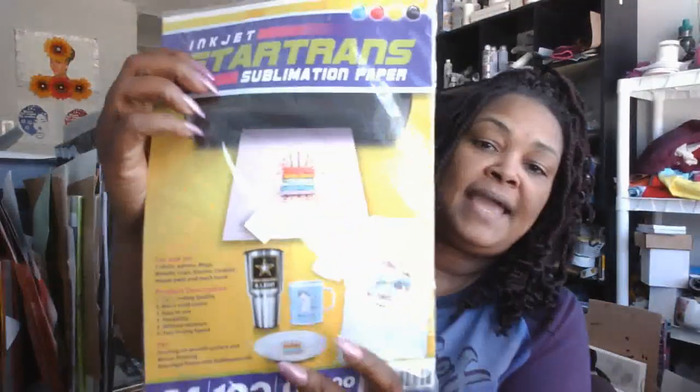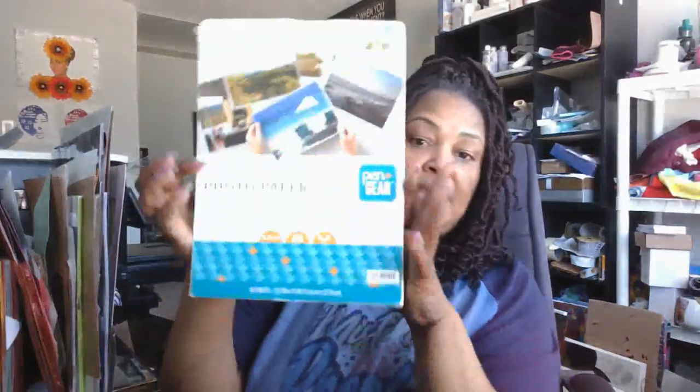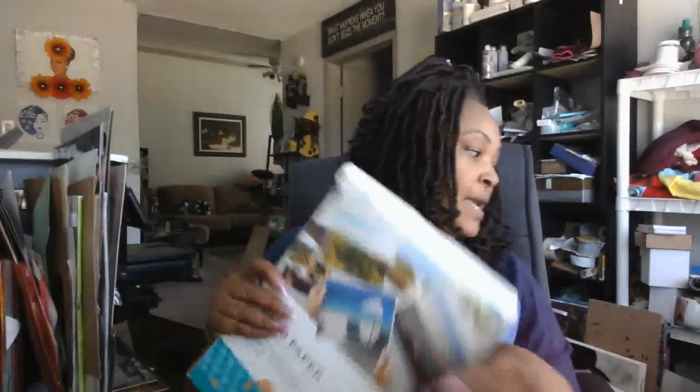It printed out beautifully. I had not used this paper because it felt so thin when I took it out of the package — I thought it was cheap sublimation paper. But it prints beautiful. I underestimated this Star Trans sublimation paper. If you live in Dallas, Texas, you can go to Join Us off of Harry Hines, or shop on the Join Us vinyl shop online. I'm also using Pen & Gear photo paper for the notepad.